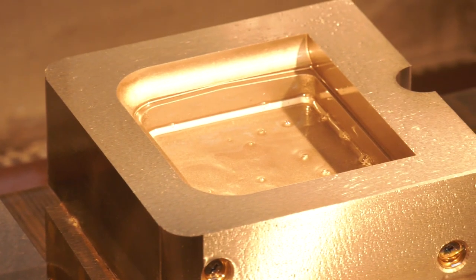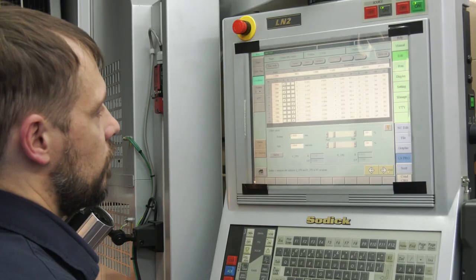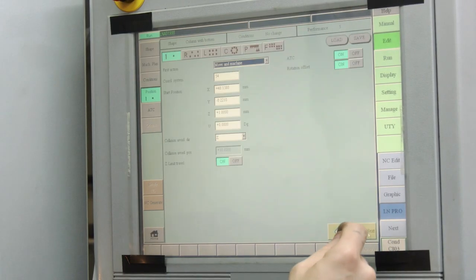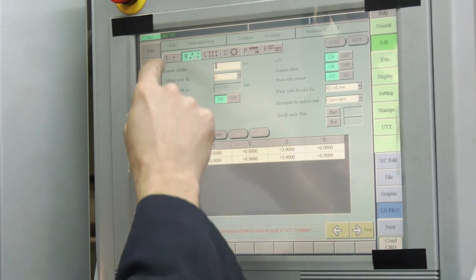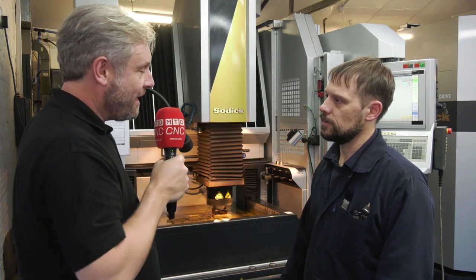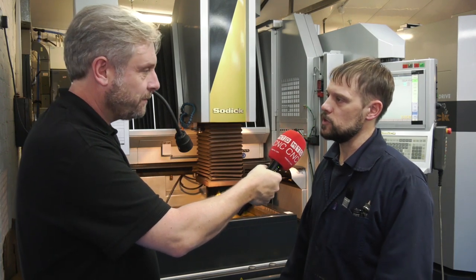In terms of the actual programming, there's a touch screen behind us where you do full programming on the machine — entering positions of what you want to spark, the area of your electrode, how deep you're going to go, and how many parts you're going to make. The machine works out the power, sparking length, and finish itself based on what you input. It's all very easy to use and intuitive — it guides you through the process.